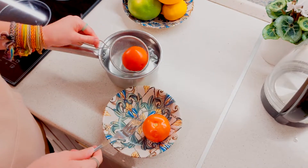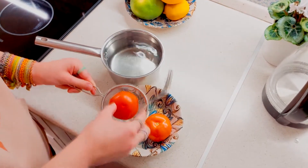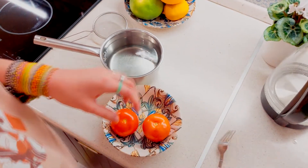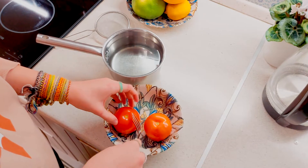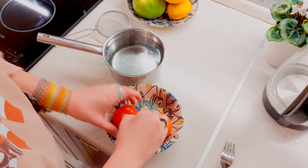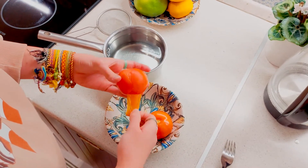Peeled tomatoes are often used for culinary purposes. From them, for example, you can make gazpacho soup or tomato paste. But sometimes people don't know how to remove the skin from tomatoes easily. But as it turned out, this task can be solved in just a few seconds.